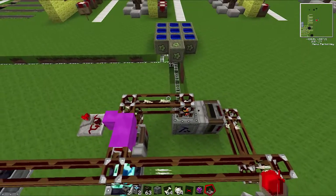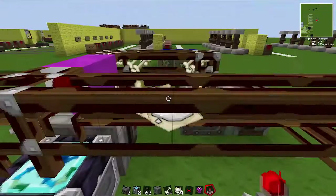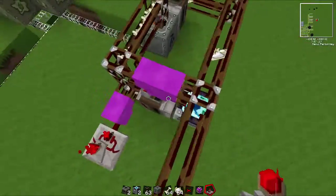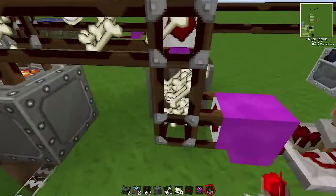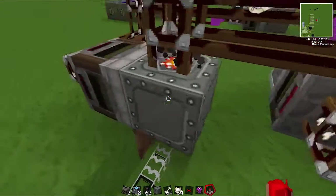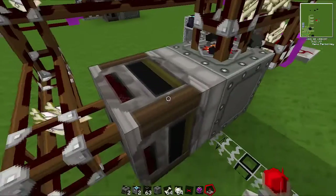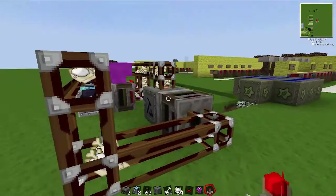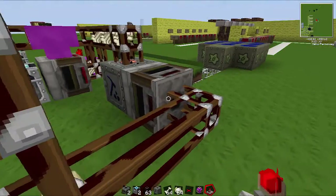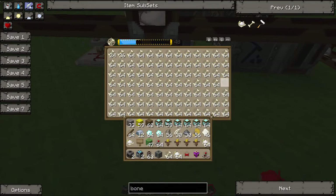Let's first look at this one and see how it works. If you've seen my Blazerod tutorial, it's exactly the same. We have an energy condenser here that's making bones. We've got a filter that's pulling out the bones and putting them into this macerator. I've just upgraded the macerator so it goes a bit faster. This macerator is producing bone meal from these bones. This filter is pulling out all the bone meal — you could maybe do it with a transposer, but filters pull out whole stacks, so I'm not sure if a transposer is fast enough. This filter pulls out the bone meal and puts it back into the same energy condenser.